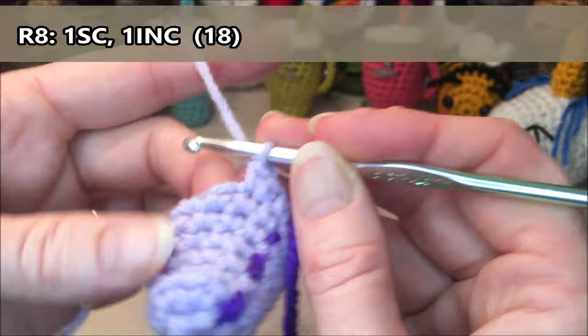If you want to add a keychain, just attach it in the corner, making sure you get around a couple pieces of stitches and not just one. And there you have your little cup key holder.